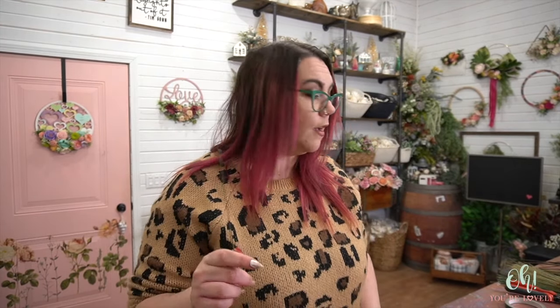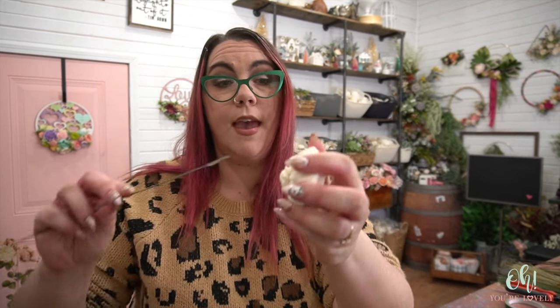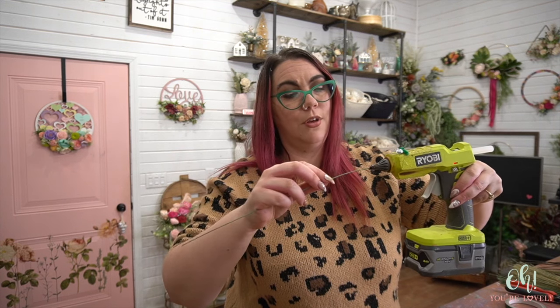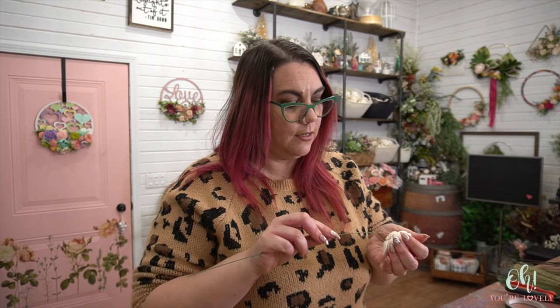You're going to keep going up with a little bit of glue. What I sometimes like to do is put the wire in without the glue first because I'm klutzy and I don't want to glue my fingers because it'll hurt. So I'll put my wire in first, make a little hole, and then add glue. Get some glue on there — super simple. Stem up all of your flowers and then we'll get to assembling.